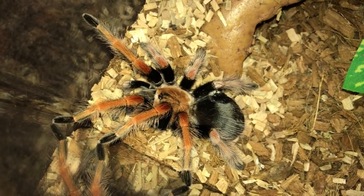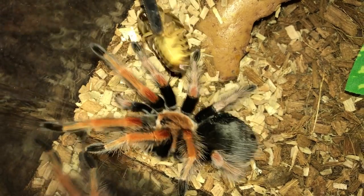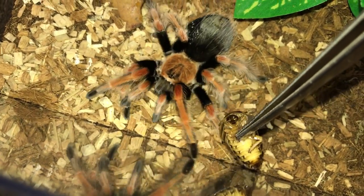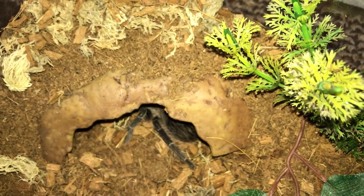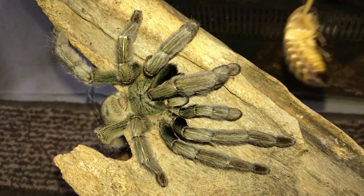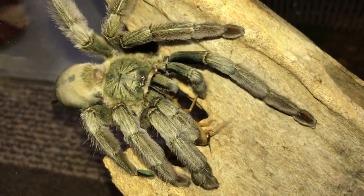I highly doubt my Brachypelma boehmei will eat for us, but it's worth a shot. I can only imagine the discomfort she's in right now - looks like she doesn't want to eat, but that's fine. Lasiodora klugi, the Bahia Scarlet - also in pre-molt I guess, oh well. This one will surely eat with no doubt - Salmon Pink, Lasiodora parahybana - very nice, pretty gentle takedown today.